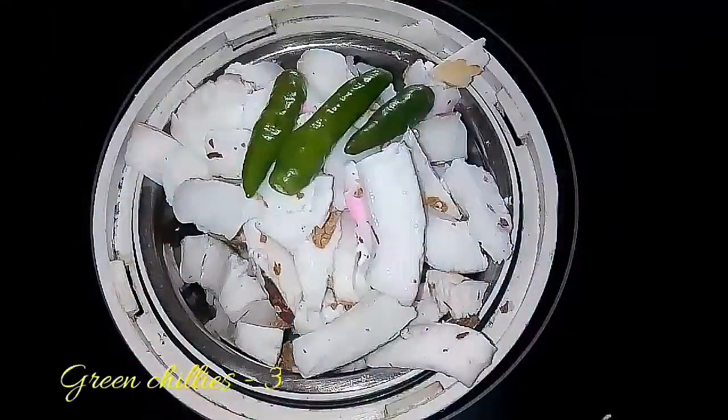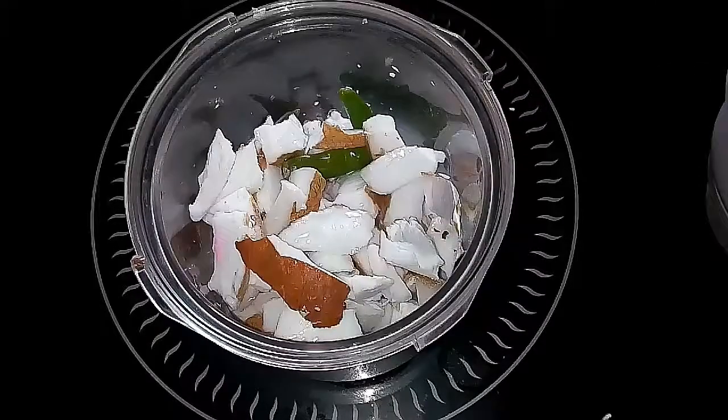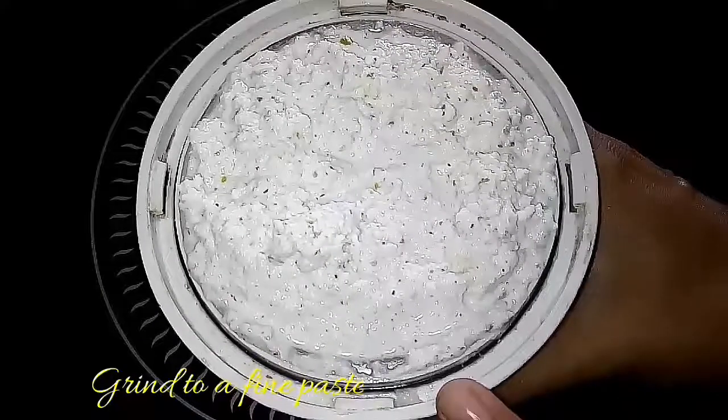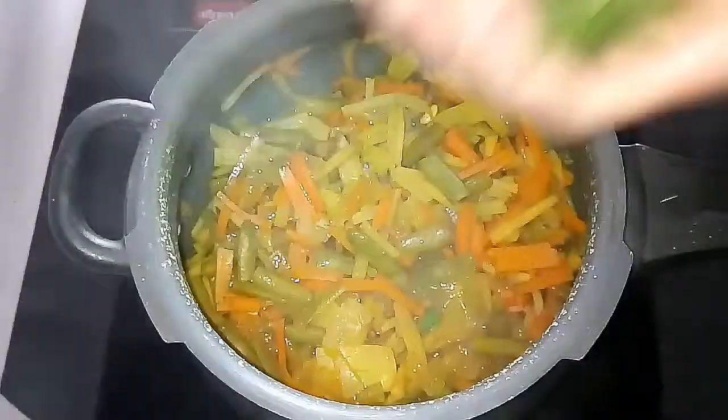We are using two to three green chilies. If it is hard to use them, we can use two to three in the last step. So the oil is ready — it is ready and the oil is ready.